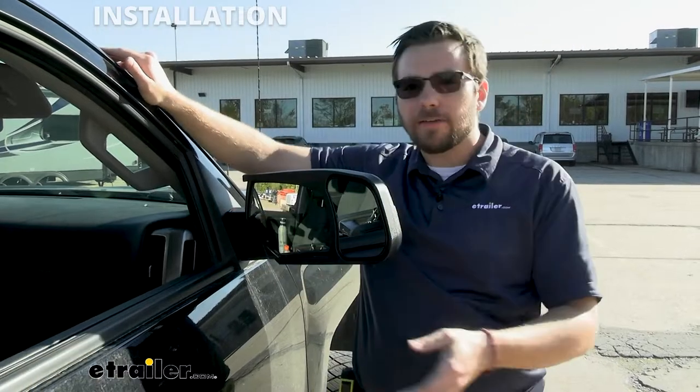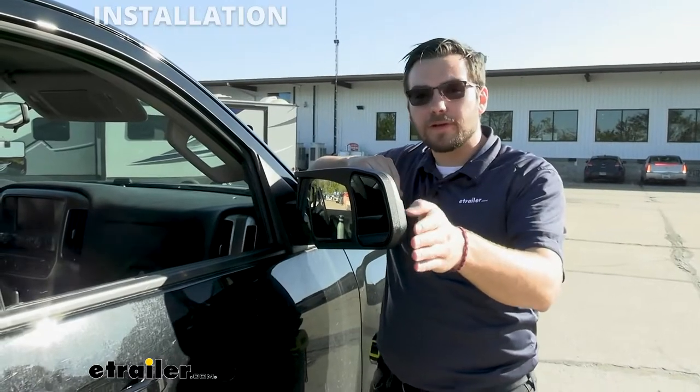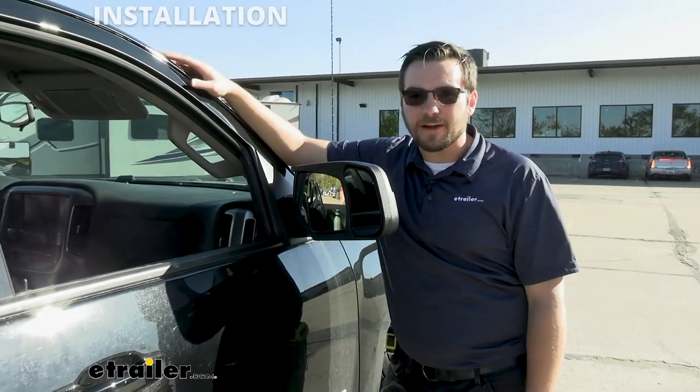Now, it may be a little beneficial to have somebody else to help you, so you can go ahead and sit in the driver's seat and get this properly aligned. Of course, it's not going to be the worst thing in the world to set yourself a point of reference or an object you want to hit, jump in the driver's seat, see where you need to adjust it, and constantly make that run. However, a second pair of hands can be very helpful.